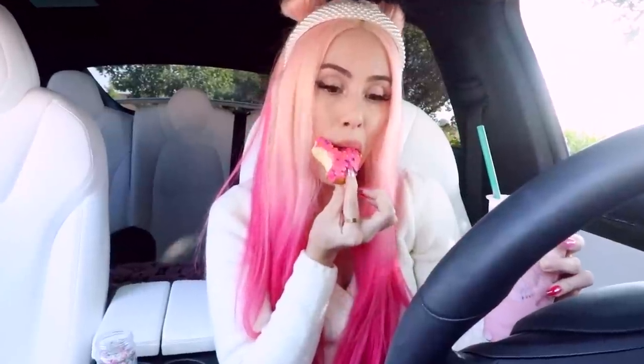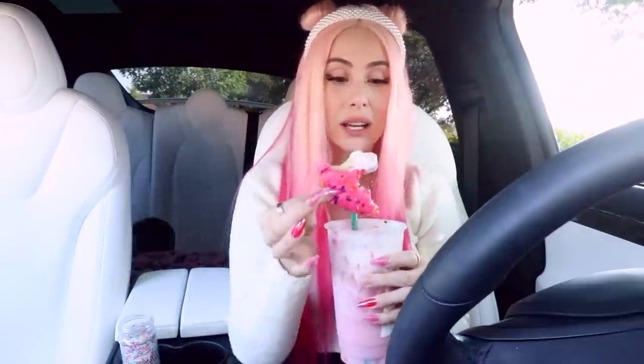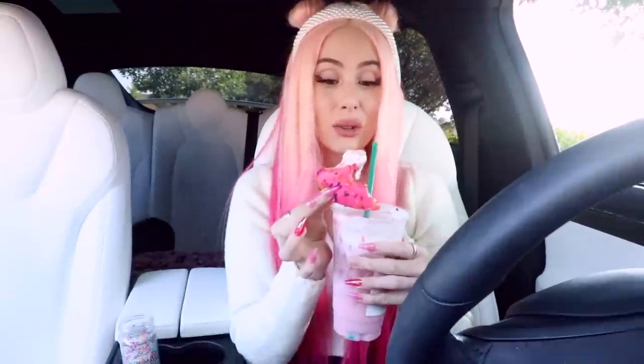I'm gonna try something - I'm gonna dunk this in. ASMR. Oh my gosh, I used to love watching cartoons where they would dunk donuts into coffee. Whoa, okay - that was actually delicious! I was not expecting it to be good, but it is good. You guys need to do this - dunk your donut in your pink drink. It like elevates the donut. I didn't think it could taste even better than it already did.